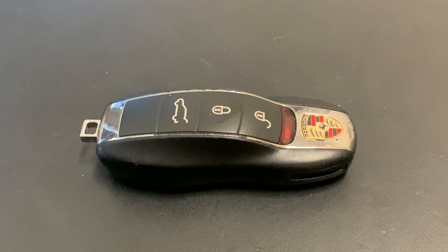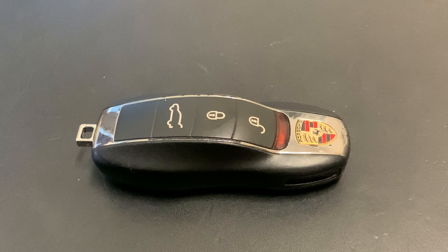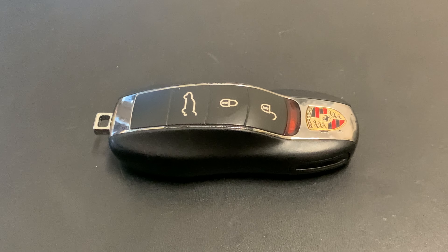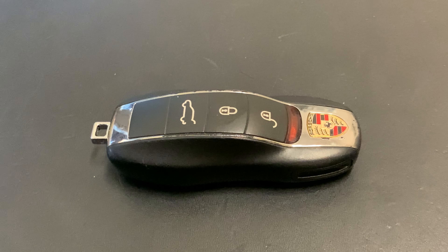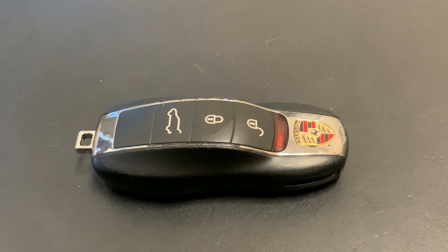Hello guys, good morning to you all. Welcome back for another video of Surface Reset My Car. Today I'm going to show you how to change the battery of a Porsche Macan key, and I'm going to show you how to do that yourself, which battery you have to use, and how to open the three-button key for the Porsche Macan.